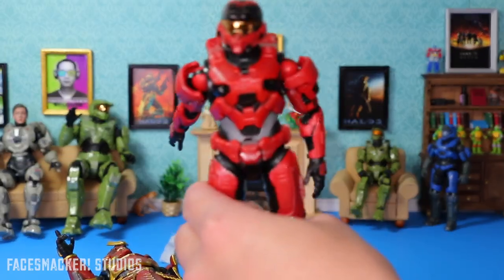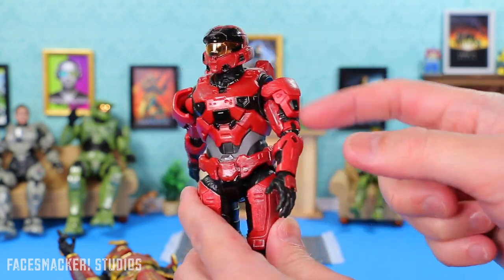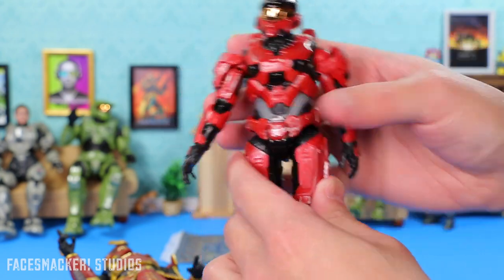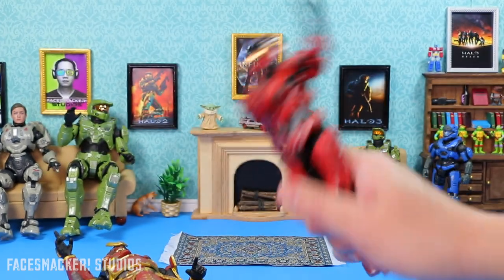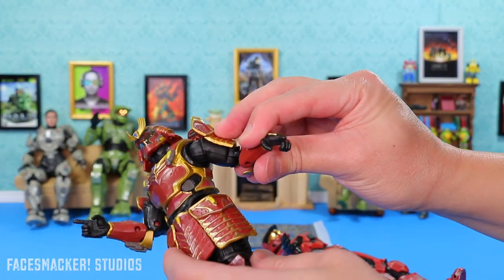Here's the Mark 7 for comparison — you can see his arm is just flappy. So maybe this soft joint isn't exactly an improvement in that regard. And random fun fact: he's not all slippery from mold release like some figures are.